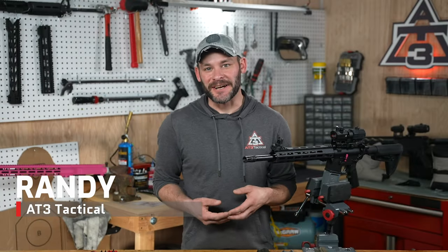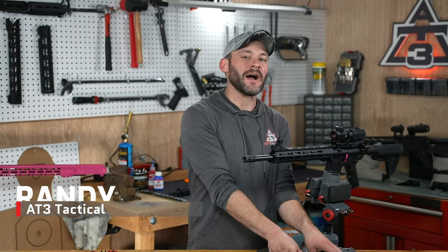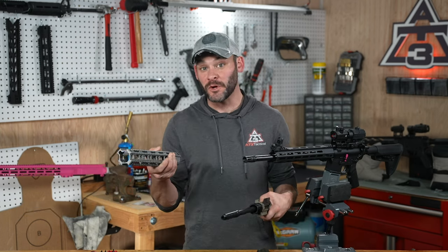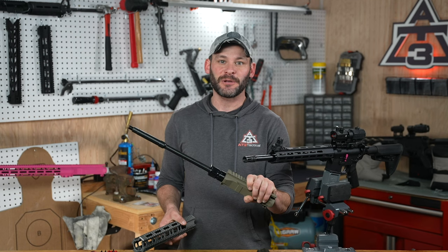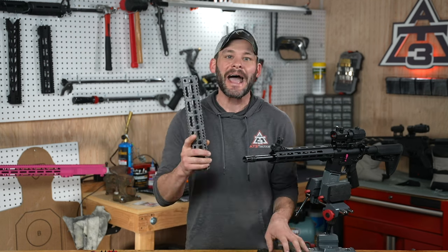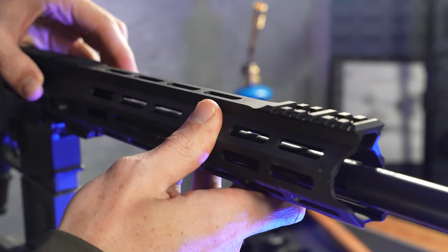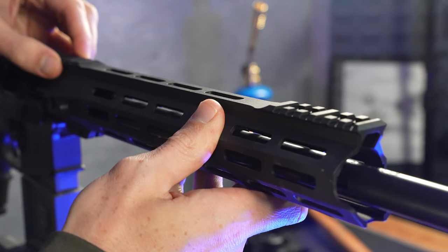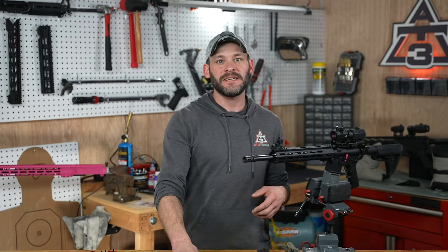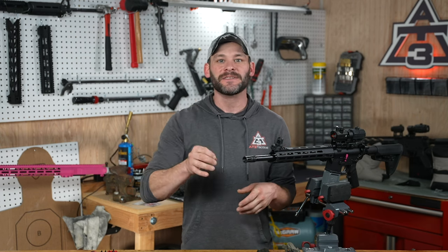Hey guys, Randy with AT3Tactical.com. If you're sitting there and you find yourself in the same predicament like me — your AR handguard in one hand and your nearly complicated upper build in the other — then let's get right to it: how to install your handguard, meaning securely and reliably attaching it to your barrel nut. Not all AR-15 or AR-style rifle nuts or barrel nuts are the same, but we will hit on the styles you'll run into the most. Let's get it done.